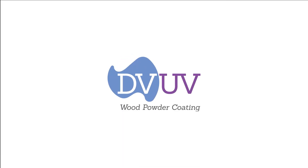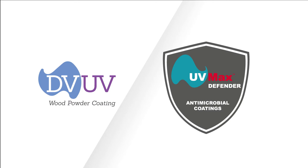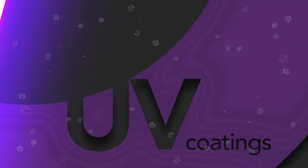DVUV now offers antimicrobial protection in its UV Max line of UV cured powder coatings: UV Max Defender. UV Max Defender adds antimicrobial protection against harmful viruses and bacteria to products finished with UV cured powder coatings.